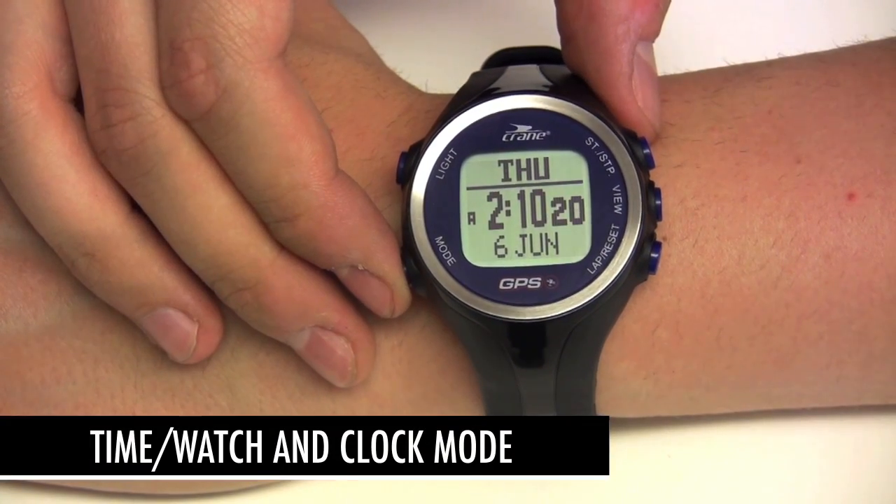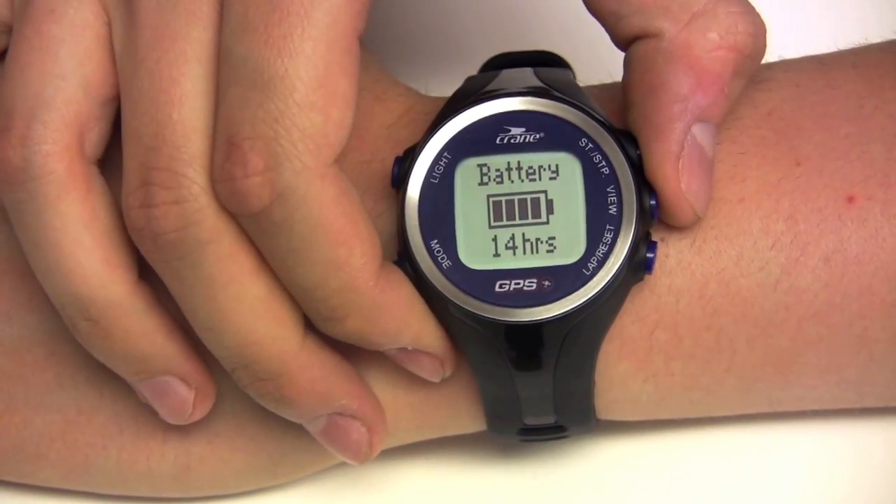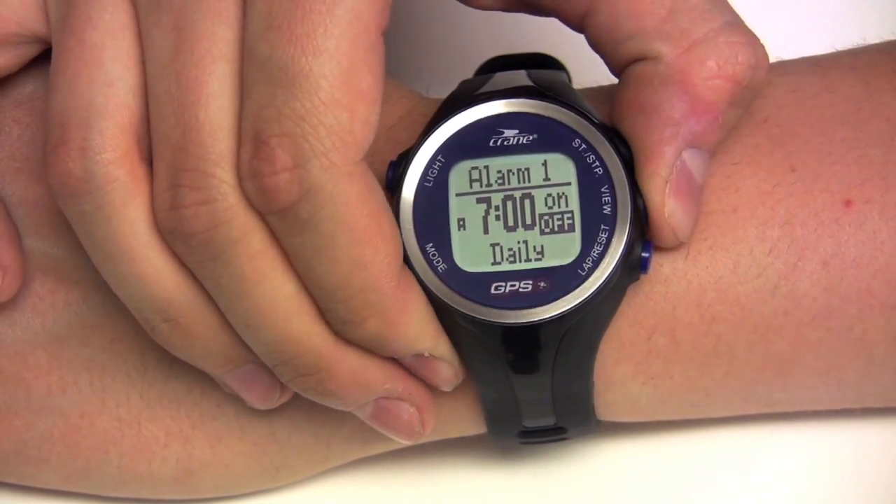The time watch and clock mode displays date and time. Press the view button to display remaining battery life, timer, alarm clock, and dual time that adds a second time zone.